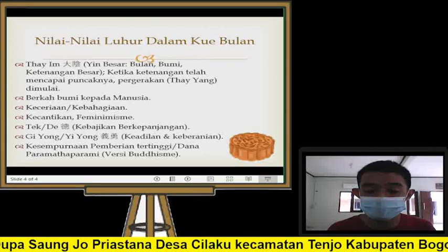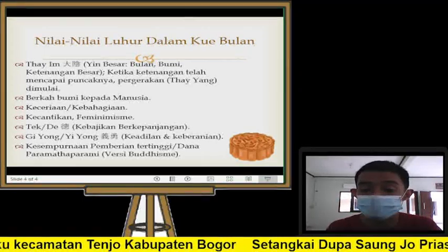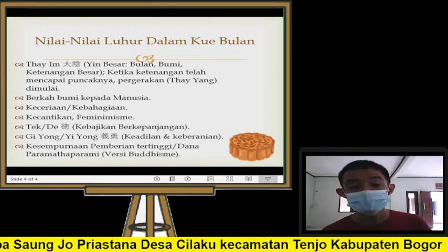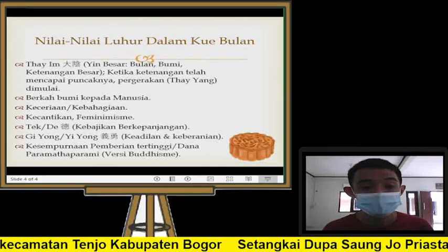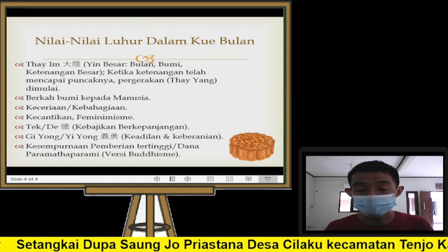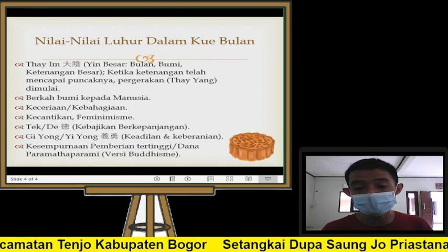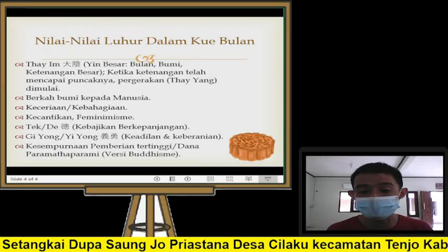Kue bulan ini juga merepresentasikan Te atau kebajikan berkepanjangan, karena ini berhubungan dengan Hokte Cengsin. Kue bulan diberikan kepada dewa Hokte Cengsin — dewa yang memberkahi rejeki, berkebajikan panjang, dan membawa keadilan bagi masyarakat. Itu adalah kebajikan yang berkepanjangan. Misalnya, sahabat memberi makan kepada satu orang — selesai saat itu saja, itu bukan Te. Tapi kalau sahabat memberikan bantuan kepada anak putus sekolah, anak itu bisa belajar, meneruskan pendidikannya, akhirnya bisa menjadi sarjana, dan setelah itu bisa melakukan kebajikan-kebajikan lain yang lebih besar. Kebajikan itu berkelanjutan, bertingkat berjalan terus — itulah yang disebut kebajikan berkepanjangan.